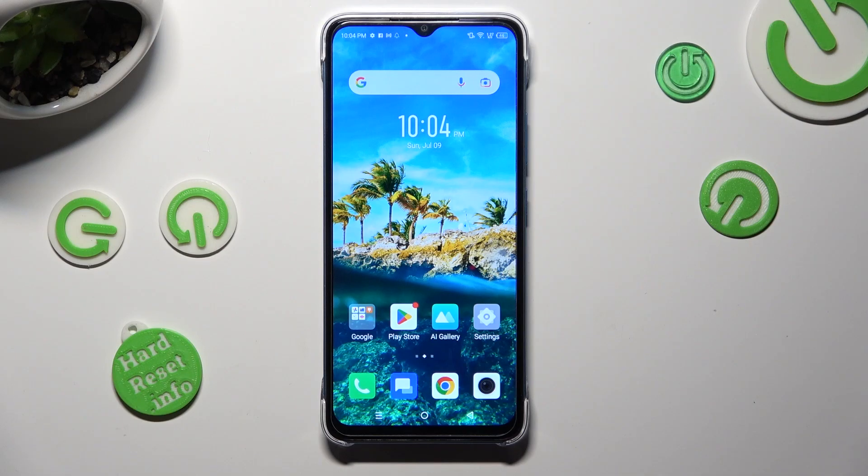Hi, in front of me is Infinix Smart 7 and today I would like to show you how you can use one-handed mode.